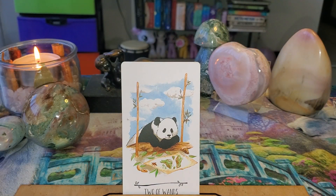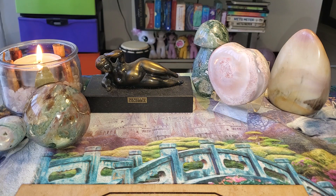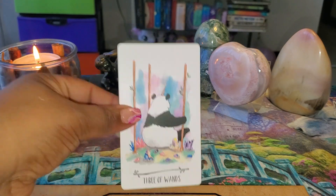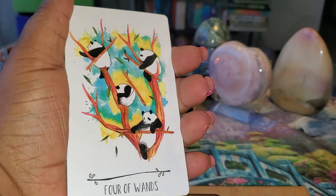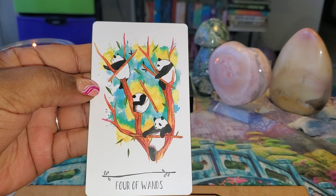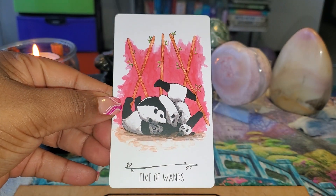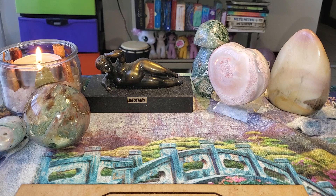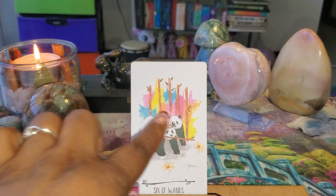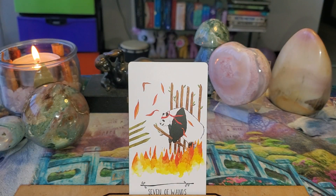Two of Wands — oh, he's reading the map! That is so cute. The cards are not sticking together, which is good. They're a good size for your hand — easy to grab. That was the Four of Wands.